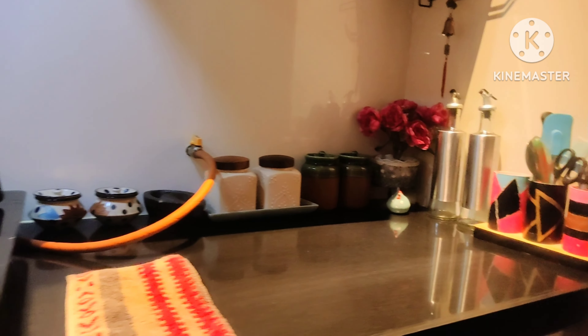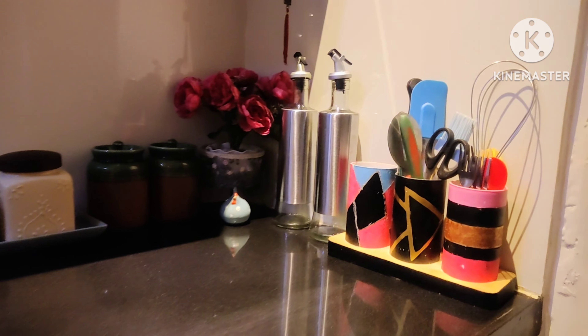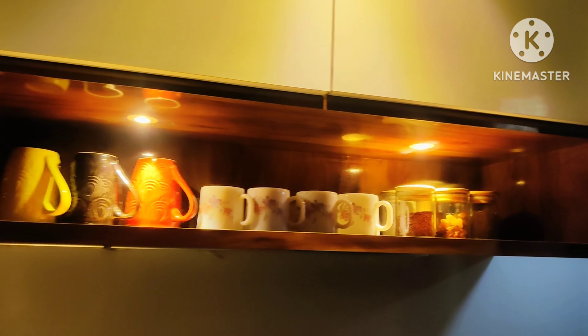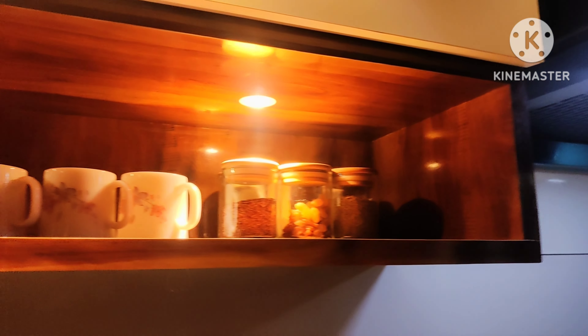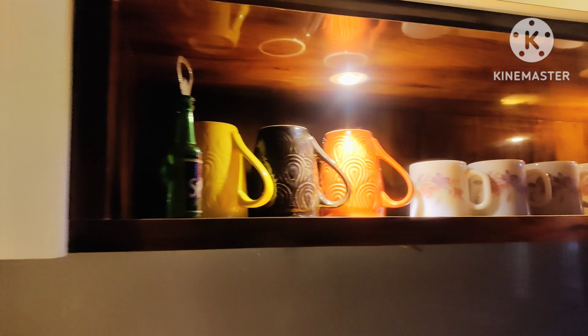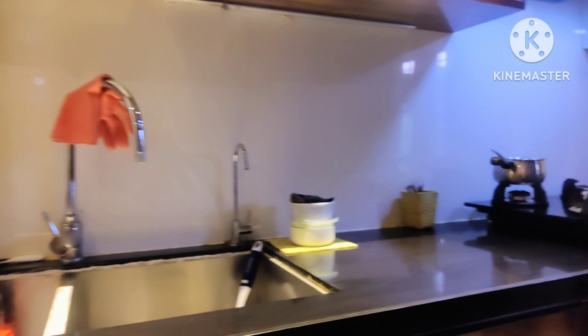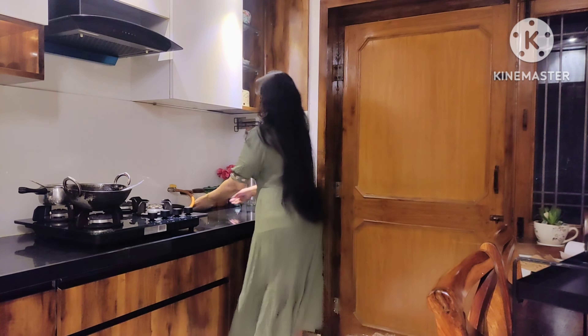Hi friends, welcome back to my channel. Today I am going to share my kitchen countertop organization and makeover with you. If your kitchen is small with a small countertop, you can organize and decorate it so that you get more space and your kitchen is beautiful. Today I am going to share many tips and tricks with you.